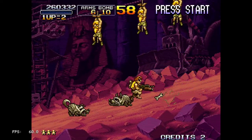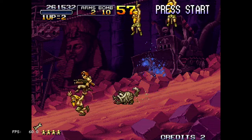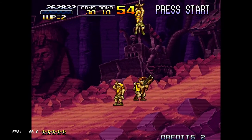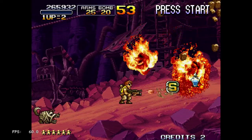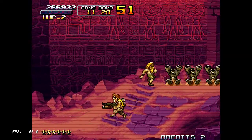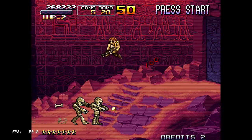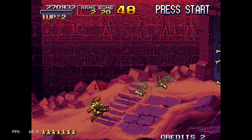Putting Neo Geo games on your PlayStation Classic kinda at least gives you some sort of feel like the Neo Geo Classic. If you missed out on that one, just go ahead and load the Neo Geo ROMs on your PlayStation Classic. I didn't get a Neo Geo Classic, mainly because of its price — it's just really too expensive for me. If the price goes lower, I might consider it.